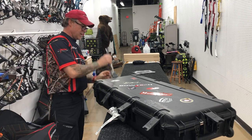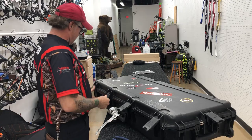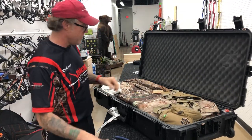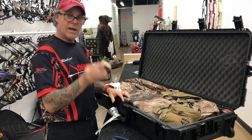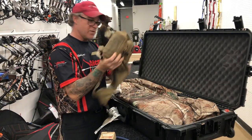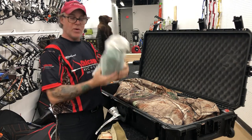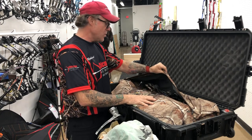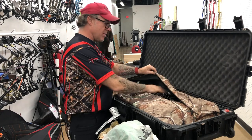Inside, I've got my firearm, my ammo, my binos — which are binos and rangefinder — and my camera. I put all my important stuff in my box because I know this is going to be hand-walked through. I also have my quiver and stabilizers in here.